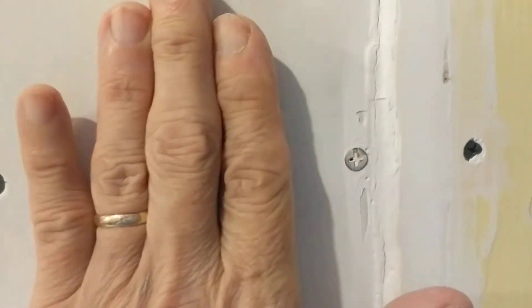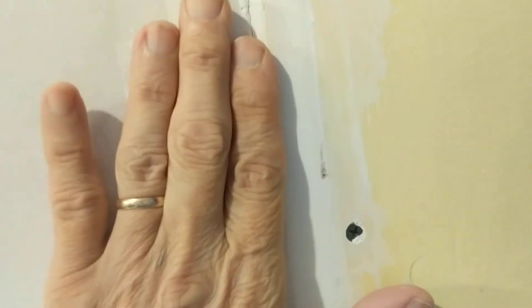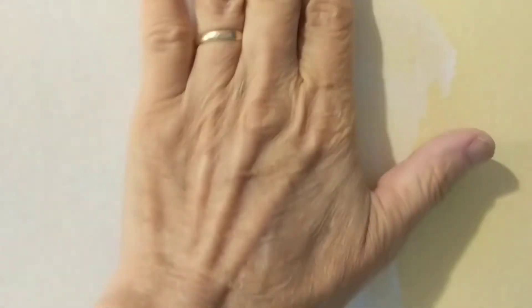Now I'm going through a second pass where I put joint compound just to try to make the two surfaces level before I tape it. This edge of this board was tapered and this was the original wall, so there's quite a disconnect there. I think the taping is really designed for two surfaces that are at the same level.